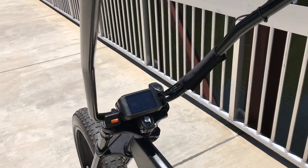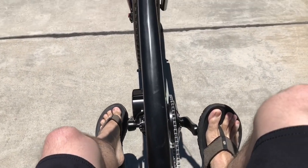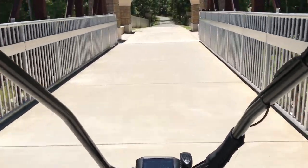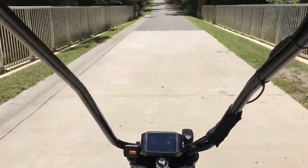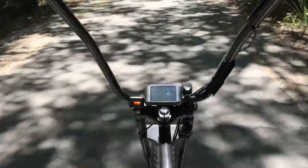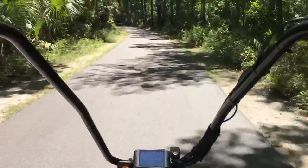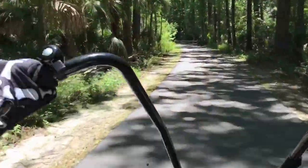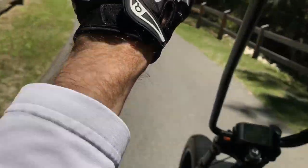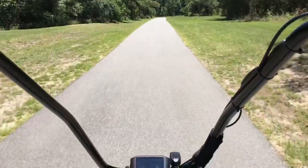I'm going to get on it and show you how it works. It's a little hard to step over, but you just start pedaling — sounds like a monster truck! We can actually get on two wheels, which is pretty scary. Straightaways are fun.